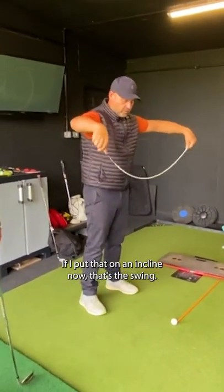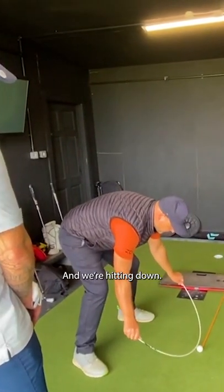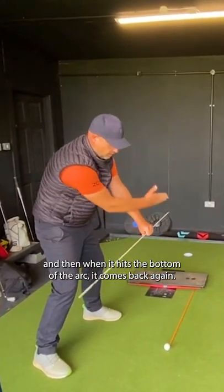If I put that on an incline now, that's the swing. And we're hitting down. Now notice where the club would be travelling — it's always travelling away when it's going towards the bottom of the arc. And then when it hits the bottom of the arc, it comes back again.